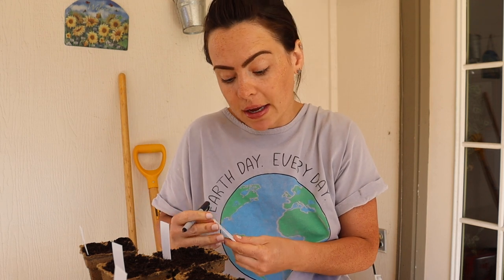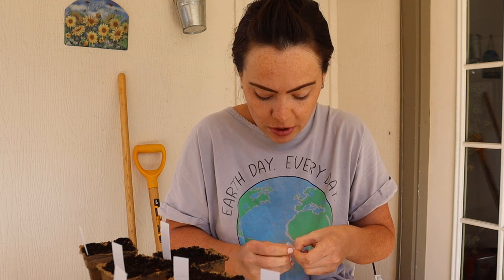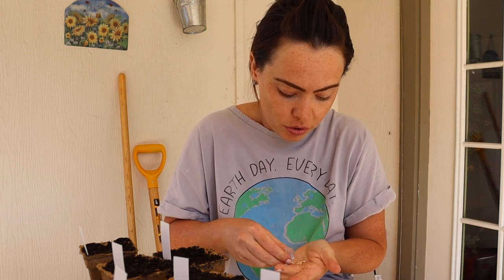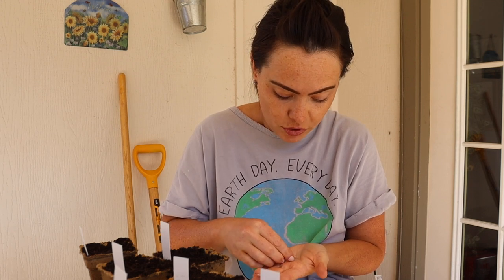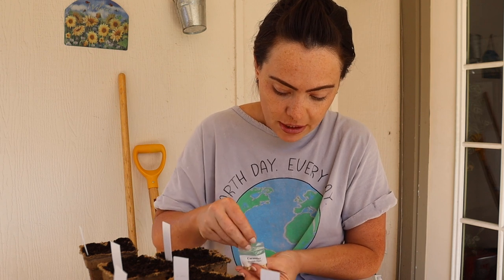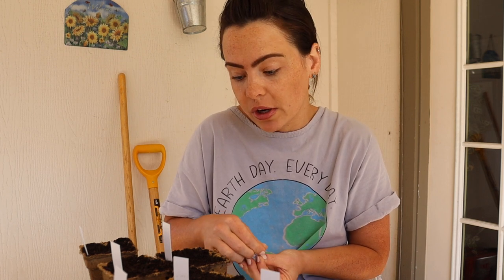With these biodegradable pots, I will not be doing bottom watering — I will be straight up just watering them from the top. I don't really know if this actually matters, but whenever I start cucumbers — and cucumbers are one you can direct sow or also start from seed — I've done it both ways and it always works. You just have to remember that when you start things direct, you're always going to be waiting a little bit longer.